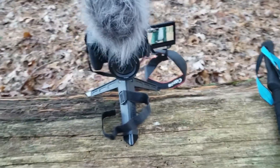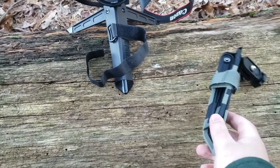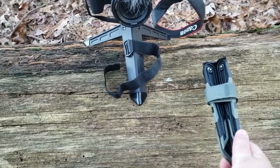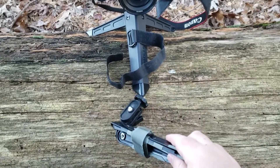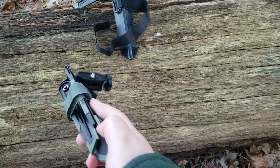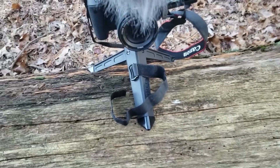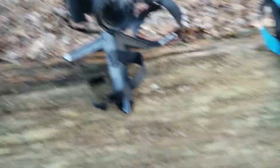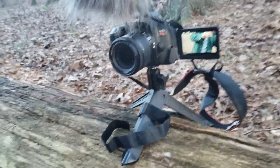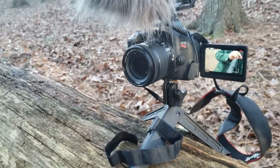I'll show you what the non-grip one looks like. So this is the other UltraPod. The difference between the Grip and the standard UltraPod 2 is the standard UltraPod only has the gripping points at the three ends, whereas the Grip has a little extra at the top and a lot more here. This only has them at these separate points. And this tends to be how I hold it — where I kind of balance it off. I had to balance it a little forward here because I was on a tilt, but this is how I use it.